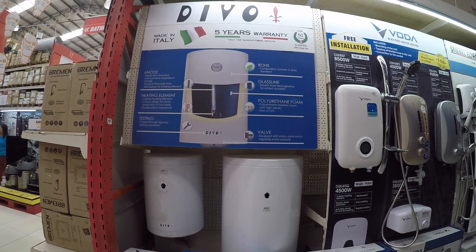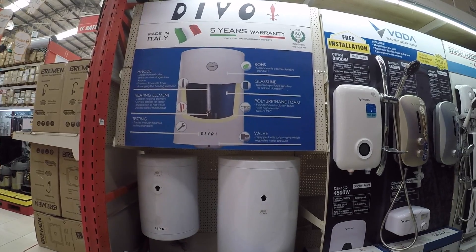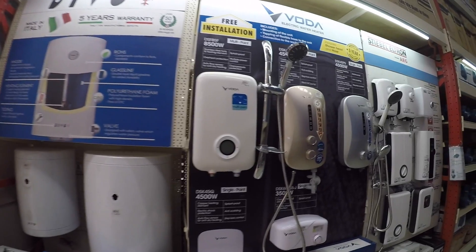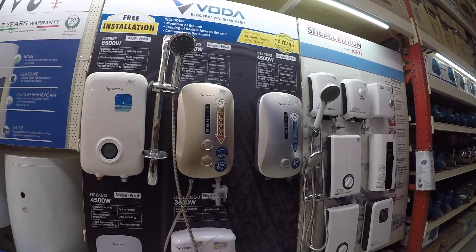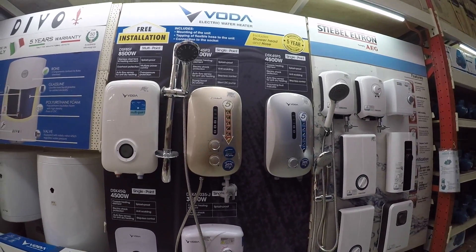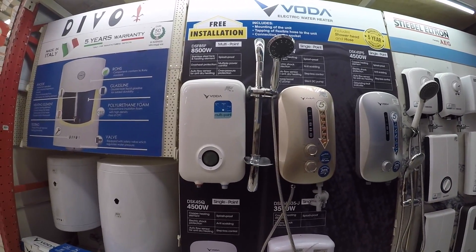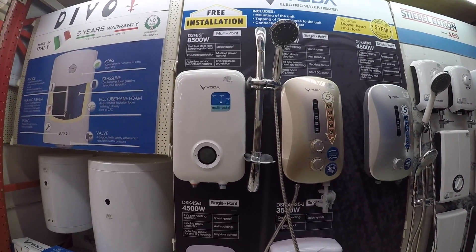Since a lot of foreigners are coming over, they always look for water heaters with heated water. But most Filipinos do not avail of water heaters because it's very hot — we would rather have cold showers. They also offer free installation.